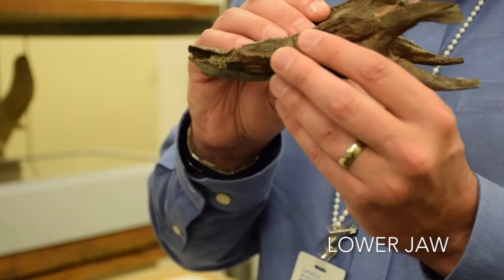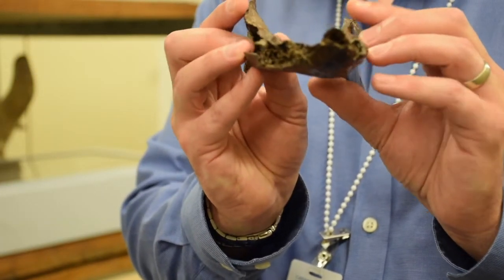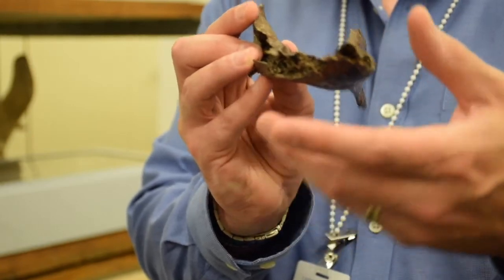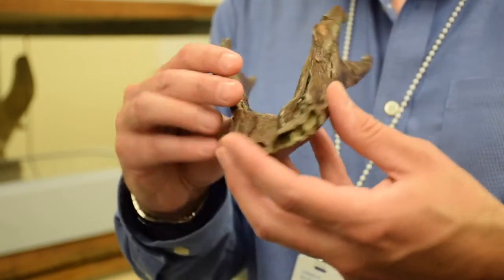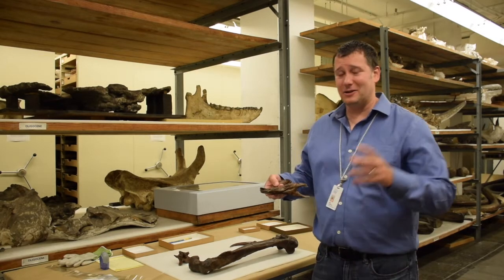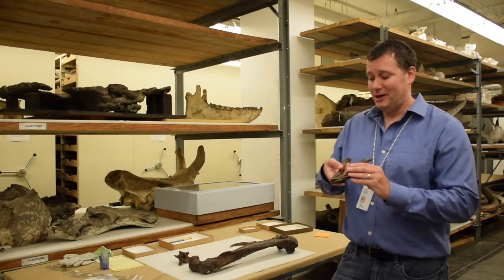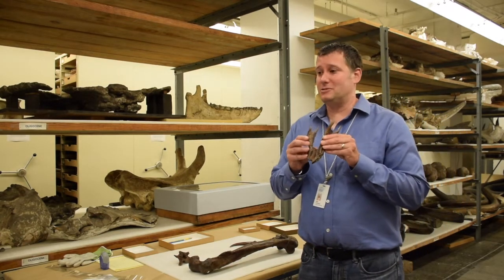Even weirder than that, you can see here in the broken area that the jaw is hollow. This hole over here is another one of these pneumatic foramina — in other words, holes for air sacs. So this is a really weird combination: crazy claws that look like they're designed for capturing prey and hunting other animals, mixed with a jaw that's toothless.